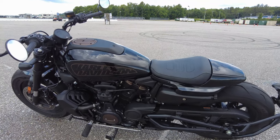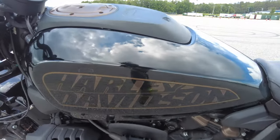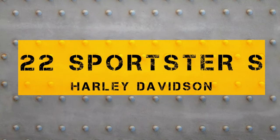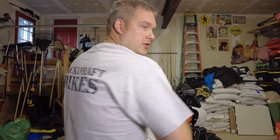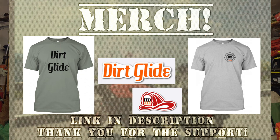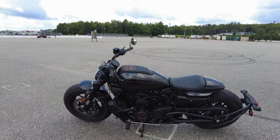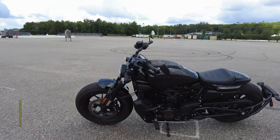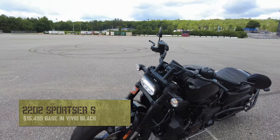Hey folks from the interwebs, let's check this bad girl out — Harley Davidson Sportster S, 2022 edition. I appreciate you supporting the channel. I do have some new merch in if you want to wear one of these cool shirts, look spiffy, and support a good cause — please check out the link in the description. It's Pete with Backdrop Bikes with a 2022 Harley Davidson Sportster S.